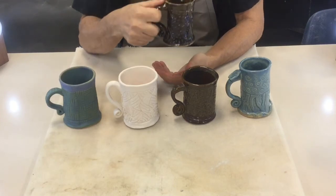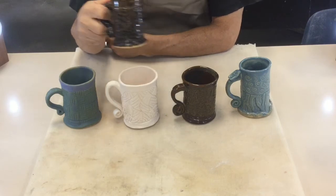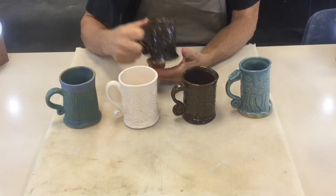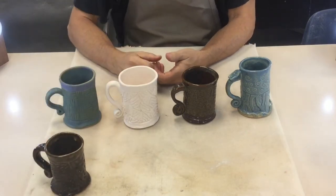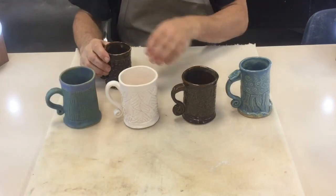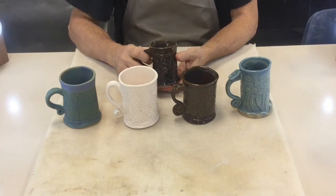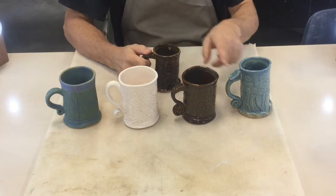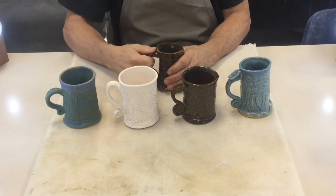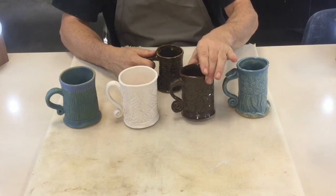Nothing like a hot mug of chocolate on a cool fall day — we're going to be making hot chocolate mugs today with texture on them for design. Here are a few different examples of what you can make. They range in size, some smaller and some larger — it'll be up to you which size you make. They all have handles that range from more simple to a little more complex depending on your design choices.